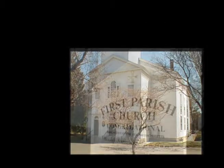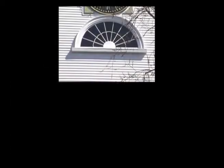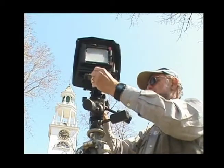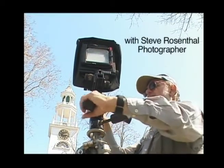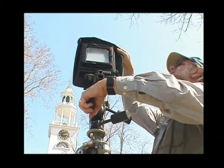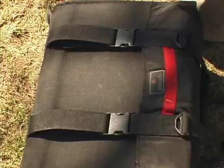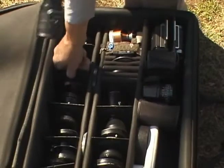This is a very handy viewer which allows me to preview which lens I'm going to use for the photograph. This looks like a 90mm lens is the one I want to use.